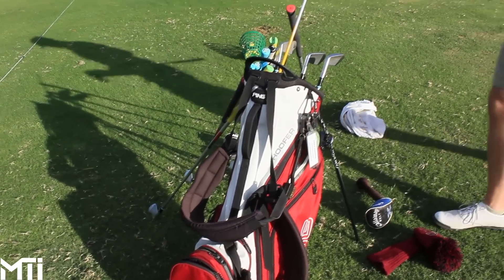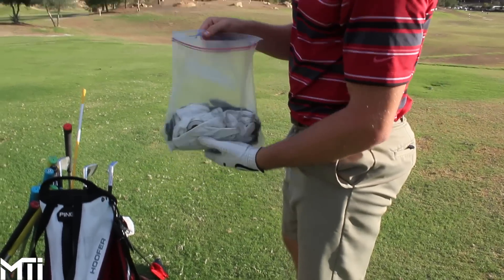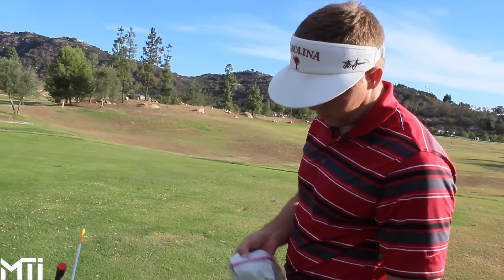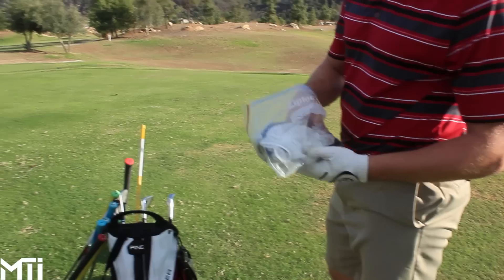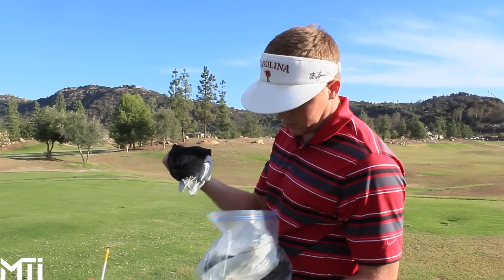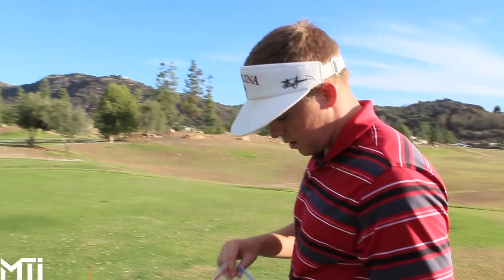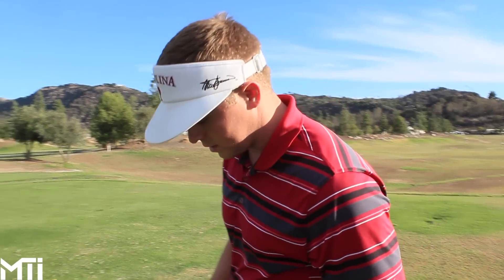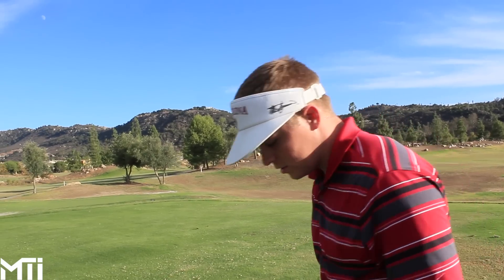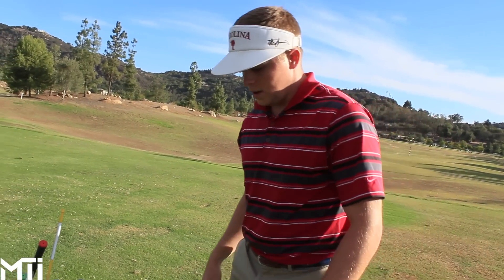Inside the bag — old school block bag full of gloves. He did a video on that. A glove can last three to four rounds, still soft, not stiff at all. He's got rain gloves and cold weather gloves just in case, even though it doesn't get cold in San Diego. Keeping gloves dry makes them last ten times longer — he's had one glove three to four months and it hasn't gotten stiff or dry.